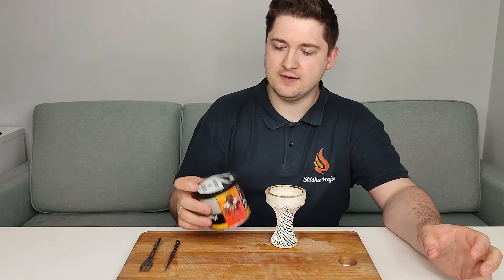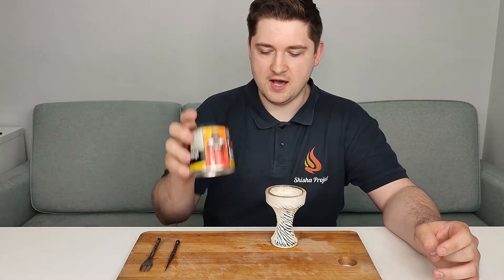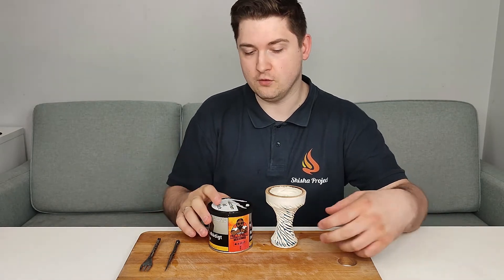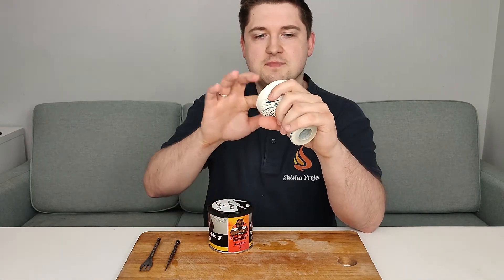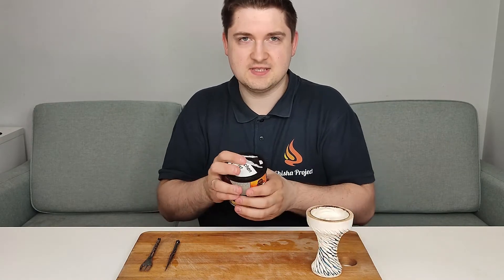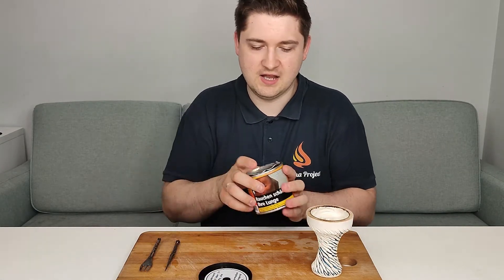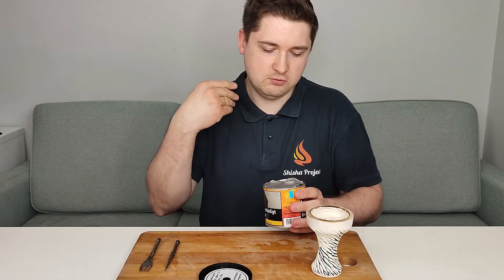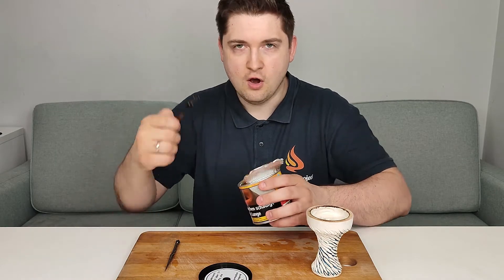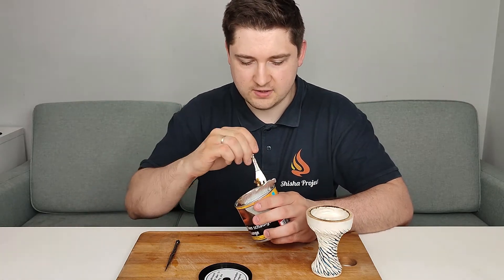First I try Al Massiva Massiv — the flavor is supposed to be peach and mint, so we'll check that. I pack this into the Kong Ice bowl, which is a master killer bowl. I'll start packing and of course tell you about the cut, how much syrup it has, and how it smells straight from the can.